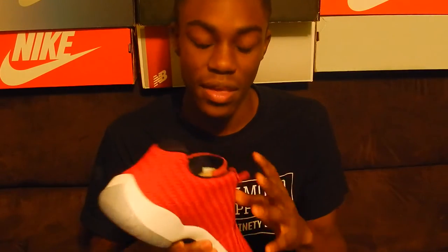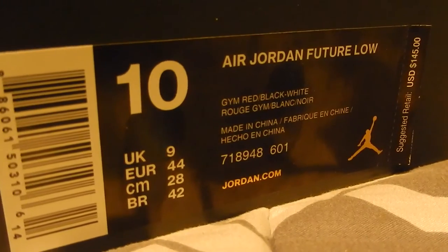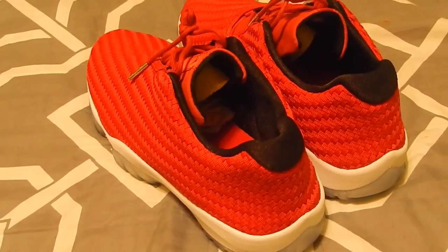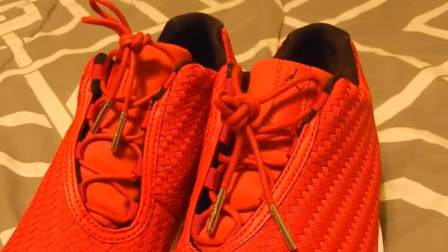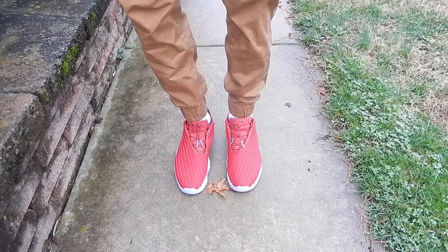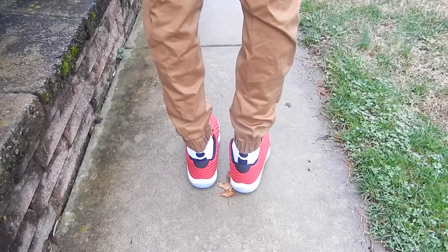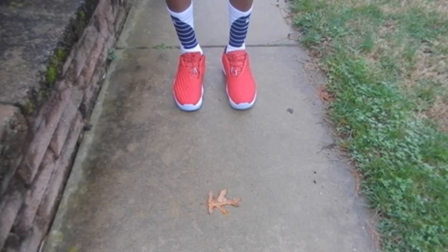I have a link for the socks and a link for the Air Jordan Futures in the description. Now for the visual part of the video, I'll show you some cool looks — what this shoe looks like with different types of pants and an outfit. So yeah, let's get into that part of the video.